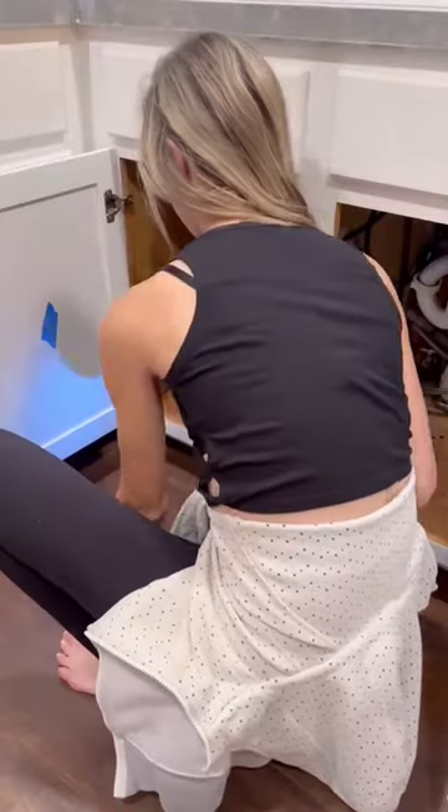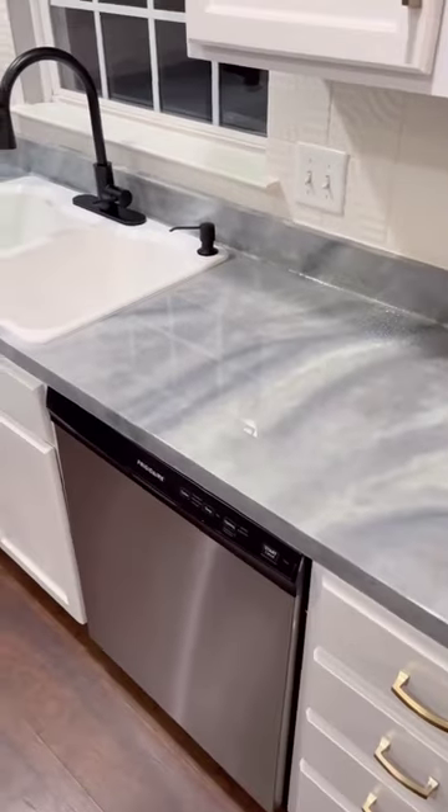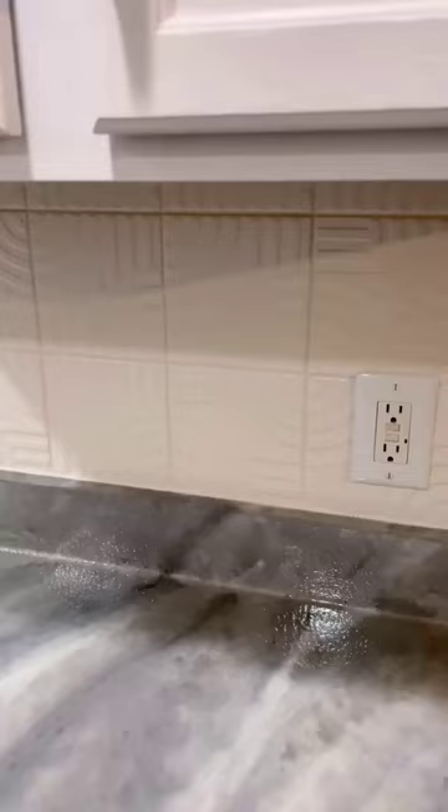Added this beautiful sink-in faucet from LK, a new light fixture, got the doors and hardware back on, and I cannot even believe this transformation.